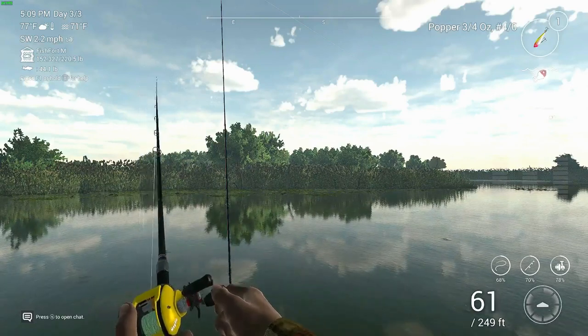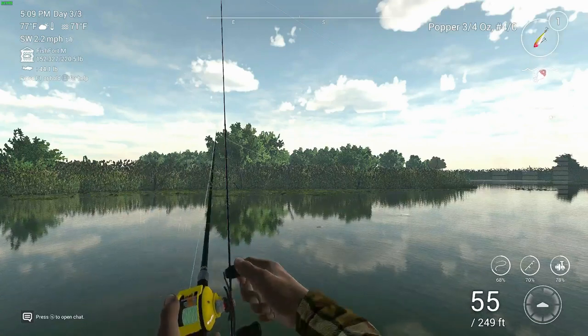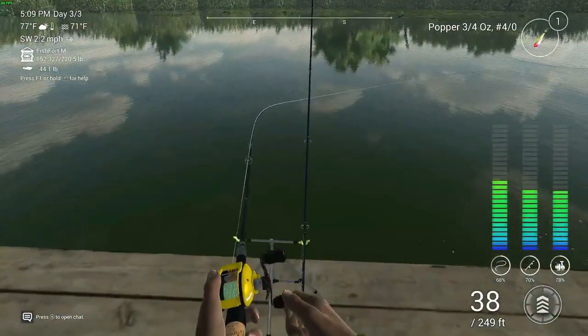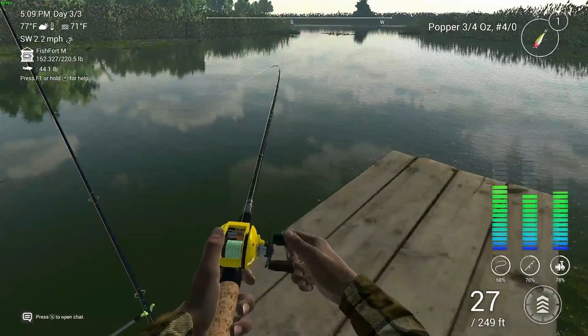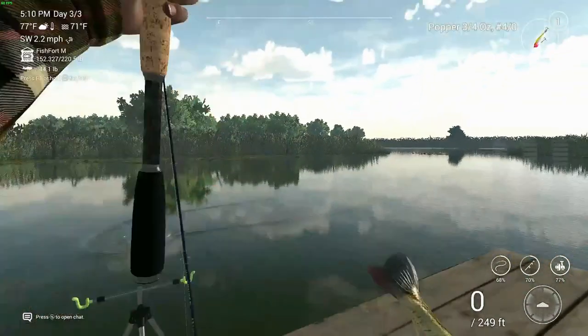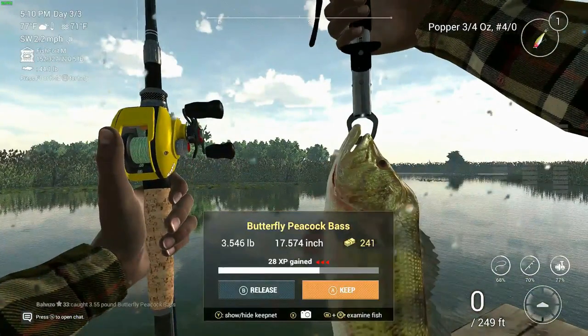And you can see it making the splashes on the lake there. The greatest thing about it is that when that fish strikes you're already in position setting the hook, so when the fish bites the hook is set. So there you go — butterfly peacock. I hope you like that. Let me know in the comments below. See ya!